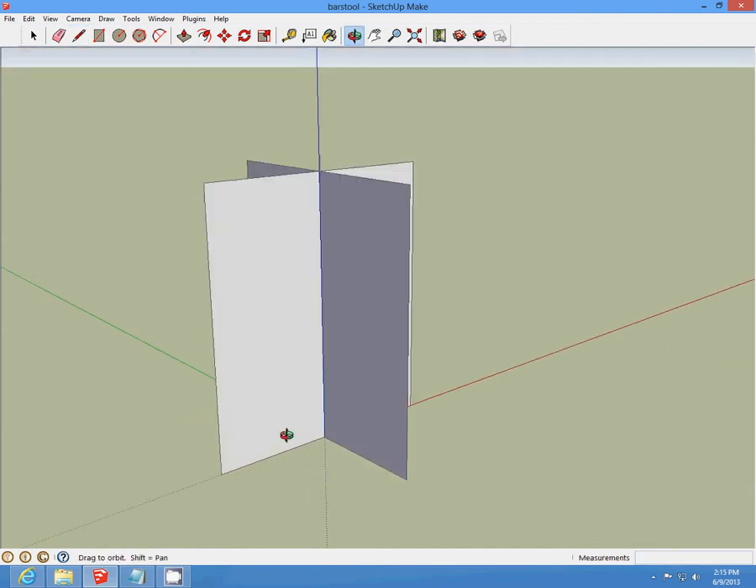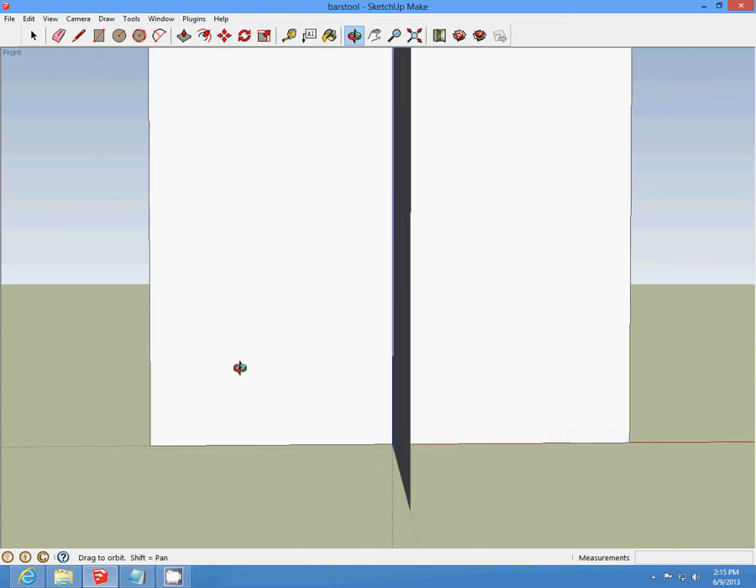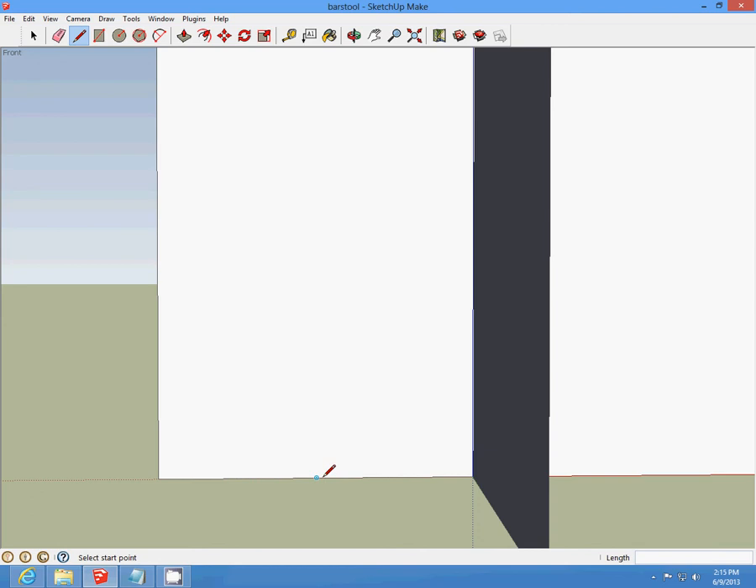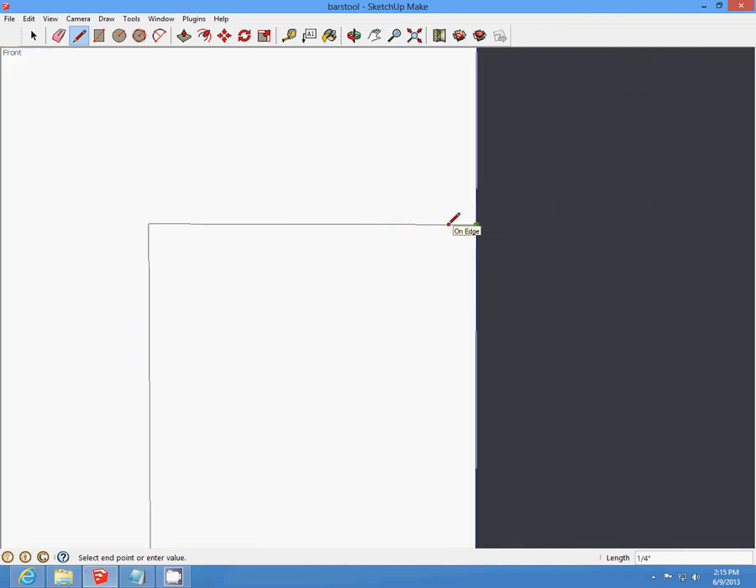Make sure you lock that when you're done. Zoom in on all boxes. Start at the middle origin, draw a line up five inches, draw it to the center, draw a half-inch line, and delete that.